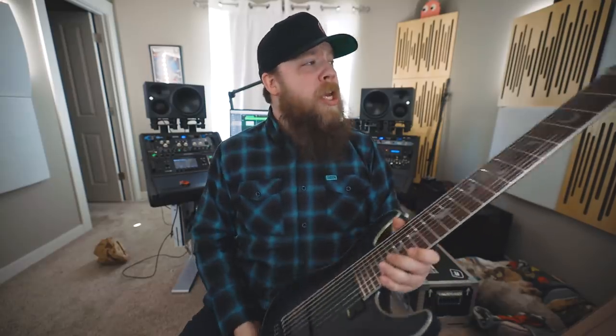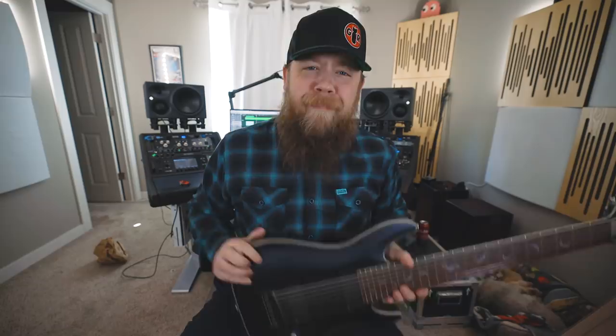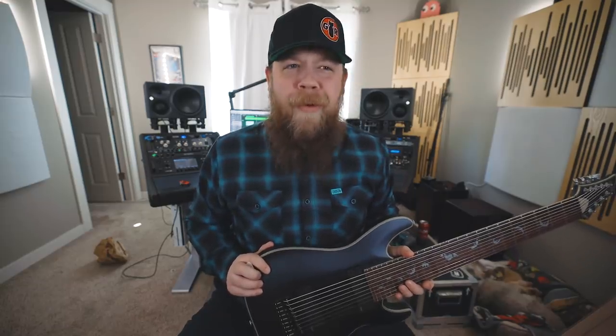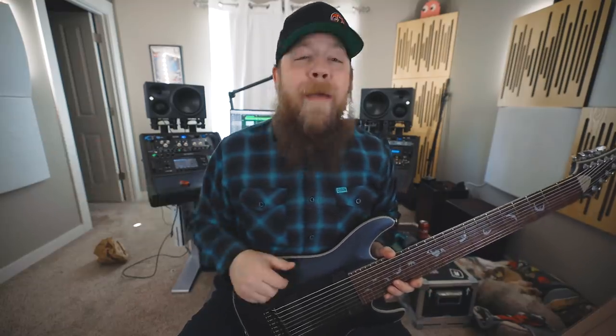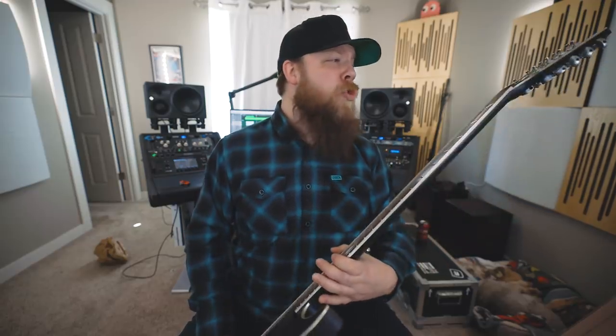Sounds pretty good. Overall, you know what? Not that bad. Thank you, Schecter, for letting me try my first 9-string — I really, really appreciate it. And I have really enjoyed this Damien Platinum guitar as well.